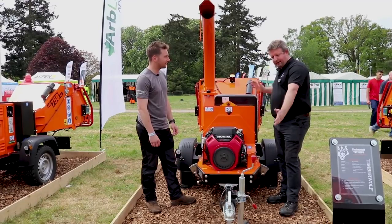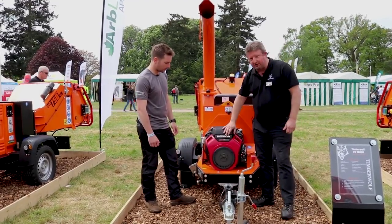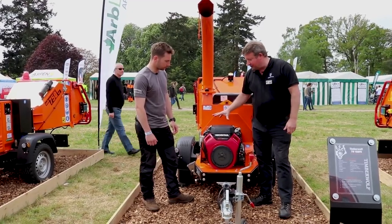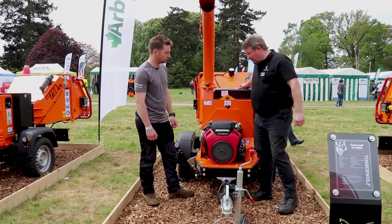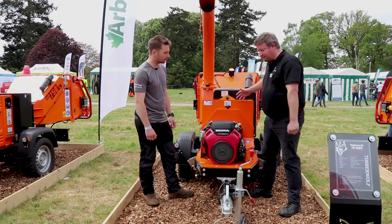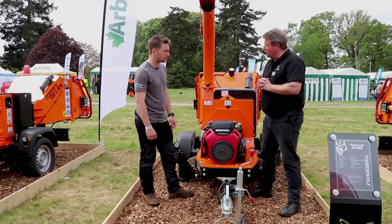It's got all the great features of our bigger machines but in a compact package. So we've got the Honda GX690, which provides loads of power, believe it or not, for a 6-inch capacity wood chipper. It's got all the standard hydraulic feed system. It's just a really, really good chipper in a small package.